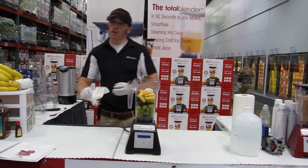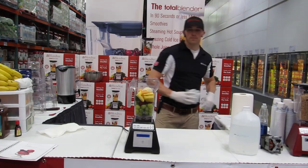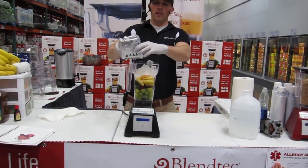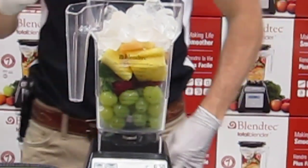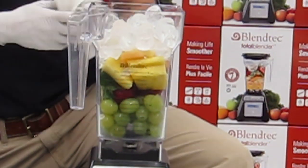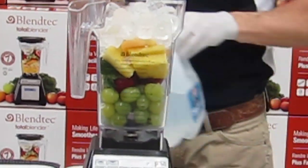Bananas are of course a good source of potassium, which helps to strengthen and give you strong bones. Now typically whenever I do juicing at home, I would actually toss in a frozen banana or some frozen berries to make it cold. Here I'm going to use ice, because most people who burn out their machines will burn them out with ice or frozen fruit.